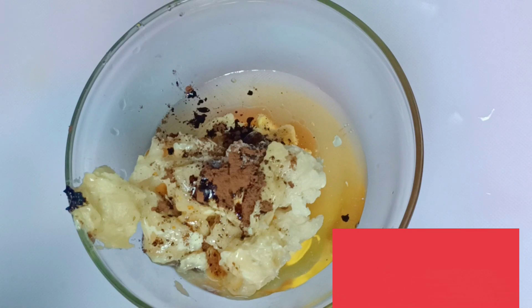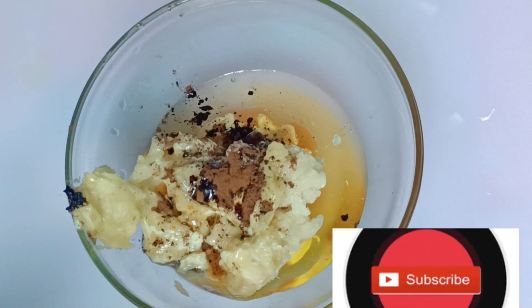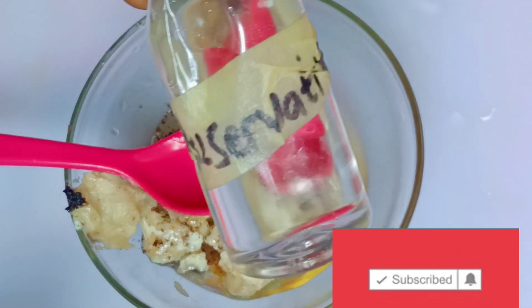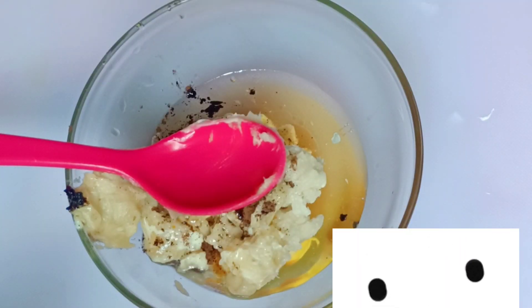If you buy the ingredients, you can use them to produce like 50 or even more. And you just keep selling them.